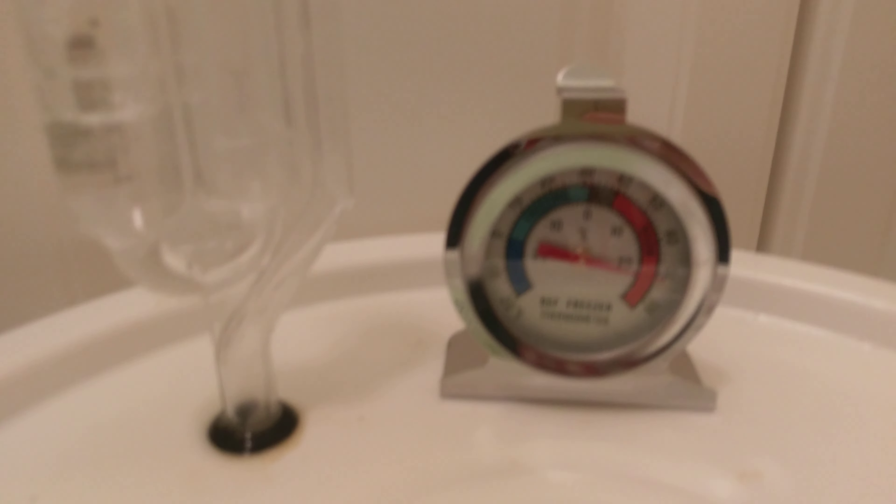Here we are on February 8th, batch 25. This was brewed about 36 hours ago. This is a double — I'll call it an imperial IPA. It's an extract kit, actually a partial mash kit, but we added an extra pound and a half of...